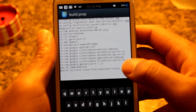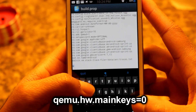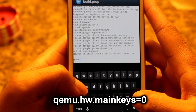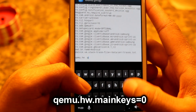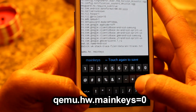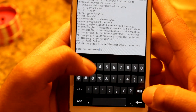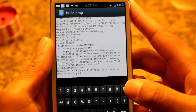So what we're going to do is navigate to the bottom of your build.prop, and then type in the following: qemu.hw.main_keys=0. No spaces — qemu, dot h-w, dot main keys, equals zero.